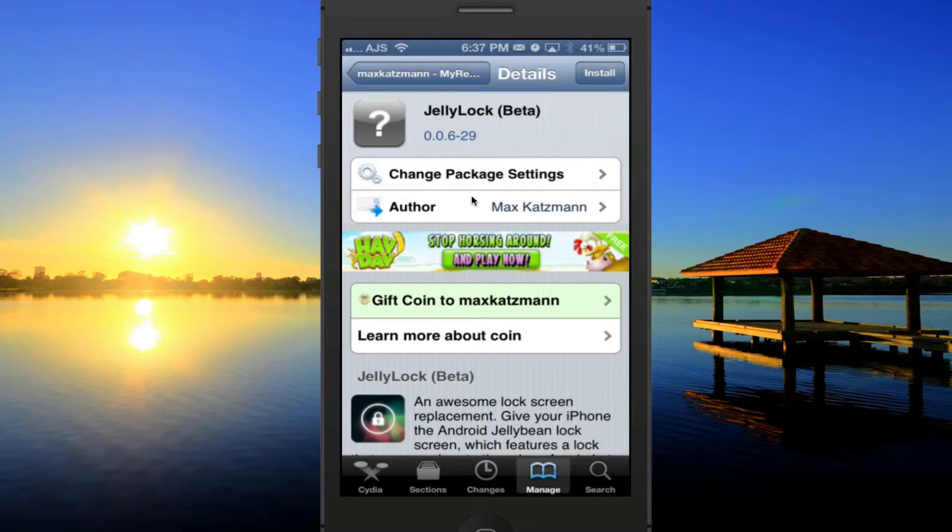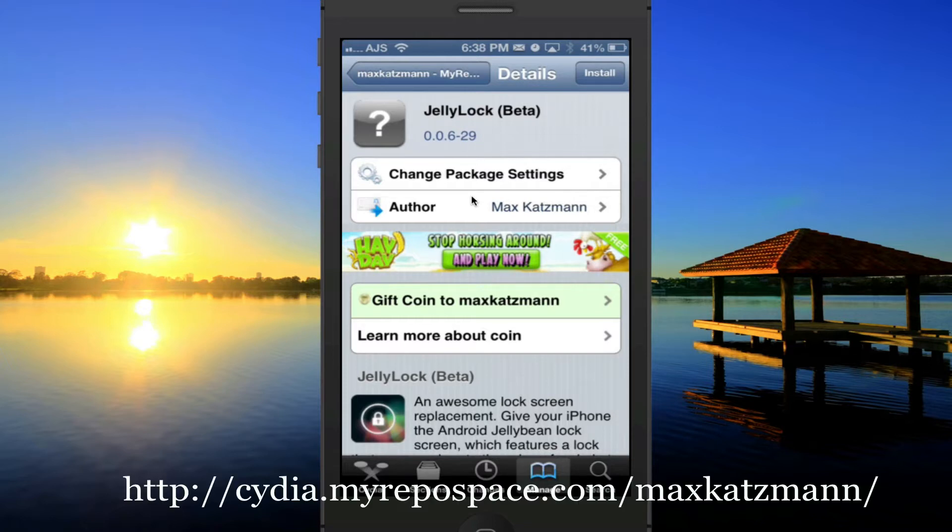This is in beta and it is available for free from a special repo, so you will have to go ahead and add that through your manage tab, then in your sources tab you'll go to edit, add, and enter the link that is in the description or on screen right now.